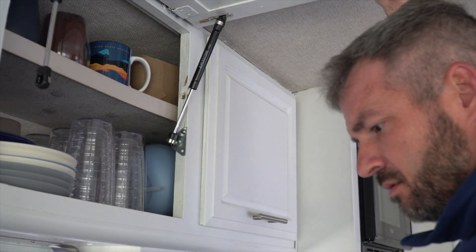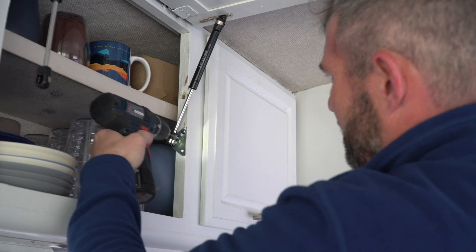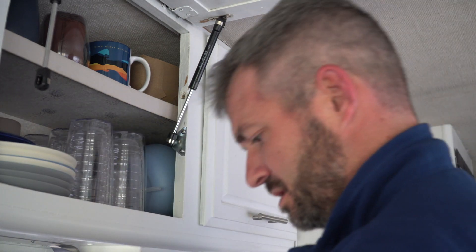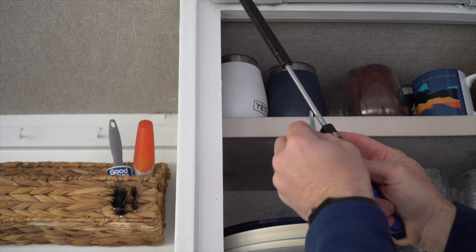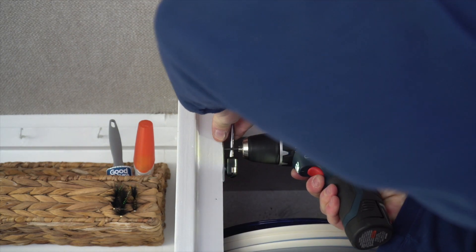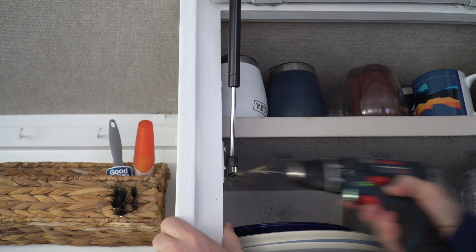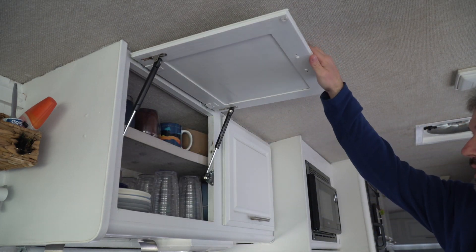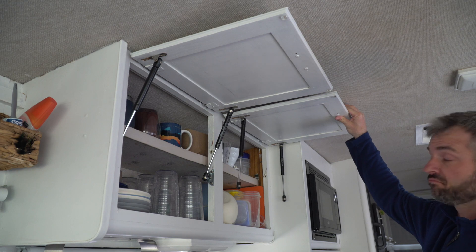I'm going to bring that out and then do two more holes. That holds that one in place, then I'm going to do the same thing on the other side. You should just feel this — oh yeah, that's so much nicer. It will stay up. We're nice and high and out of the way. I'm going to go ahead and do the second one and we'll have our project done.